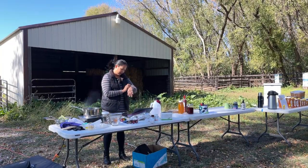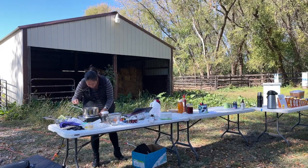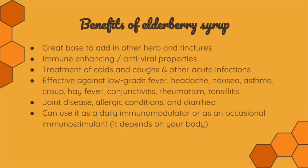Let me check the timer on our elderberry — it looks pretty good. I'll leave it on for just another minute while I talk about the benefits, then finish up the elderberry demo. The benefits of elderberry syrup: once you see and taste it, you'll realize it's a great base to add in other herbs and tinctures. It's immune enhancing and has antiviral properties from all the ingredients we put in — the elderberries, other ingredients, honey, and lemon essential oil — giving you both antimicrobials and immunomodulators.